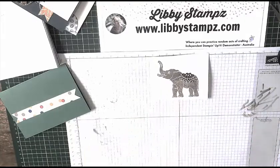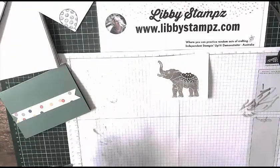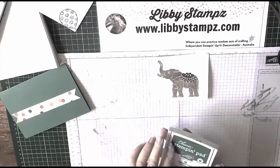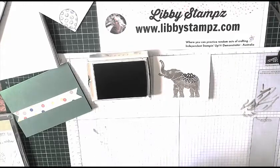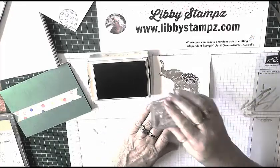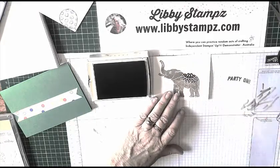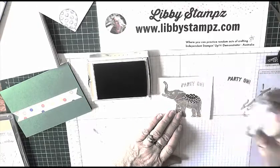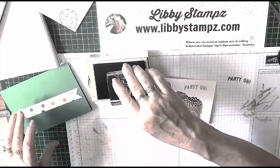Now I want to come in and do my sentiment. I'm using Dapper Denim. The sentiment says 'Party On' — I've laid it up on my block, I'm going to stamp down then stamp off because I don't want it to be quite so vivid, and then stamp on my card. While we've got the Dapper Denim out we'll do a bit more stamping.